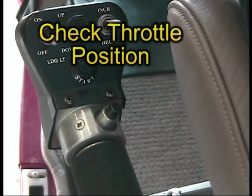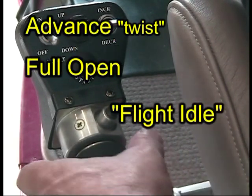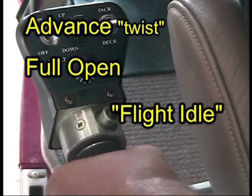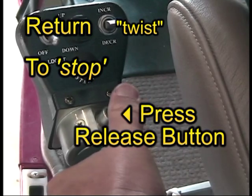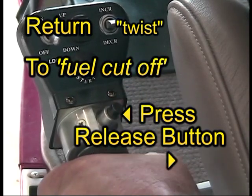There are three throttle positions. Check the throttle position by advancing the twist all the way from you — this is known as flight idle. Bring the throttle back to the cutoff stop — this is known as ground idle. Press the release button and continue turning the grip to the fuel cutoff position.